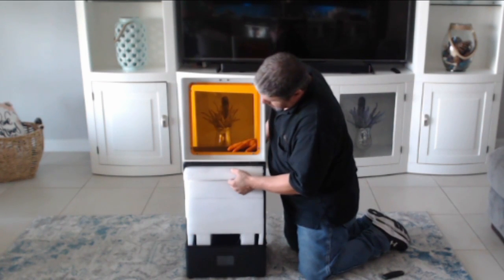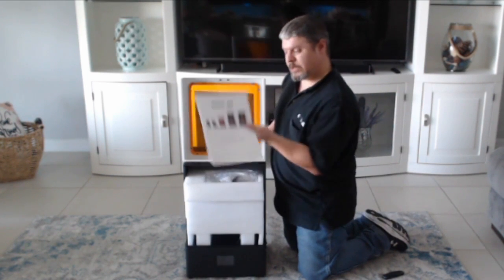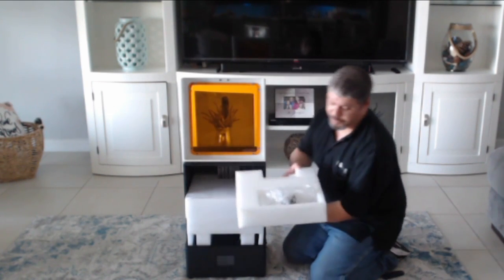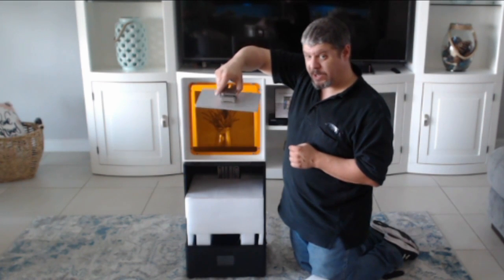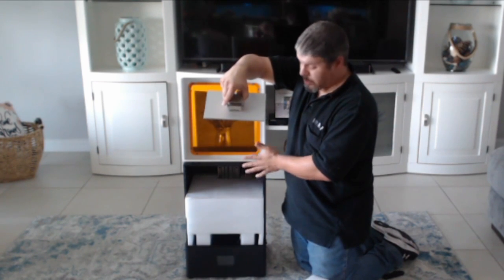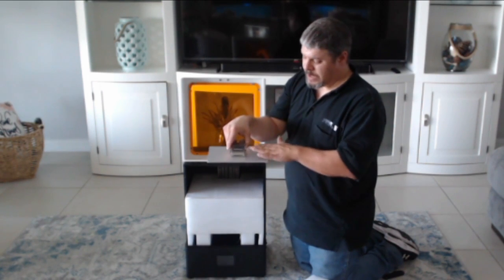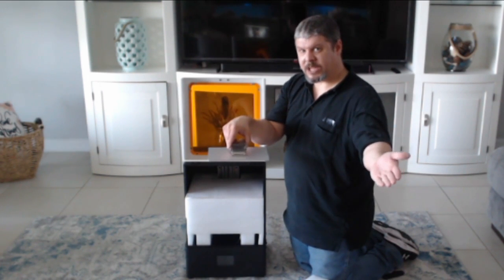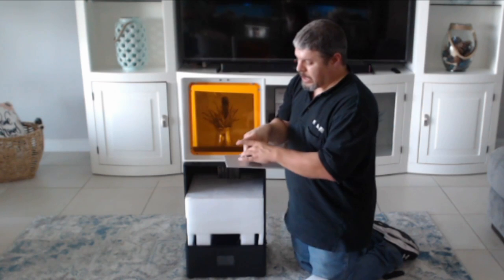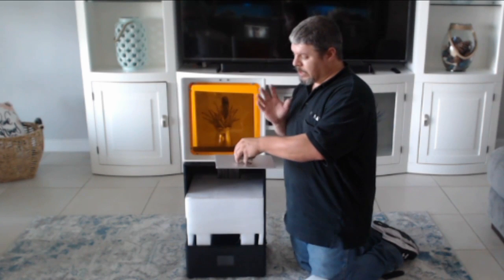We've got all this styrofoam here to protect the internals — let's pull this out. We've got the manual right here. Right here we've got our build plate. When you look at this build plate, this is not the standard build plate that comes with this unit — this was a demo unit as I mentioned previously. They didn't have the appropriate build plate available. It is angled. As you saw in the previous video with the ePax, you can see the angles on that build plate — it's a very similar build plate, just a different size. They are planning on ordering a new build plate and sending it out to Critical Hit Gaming Supplies to replace this.